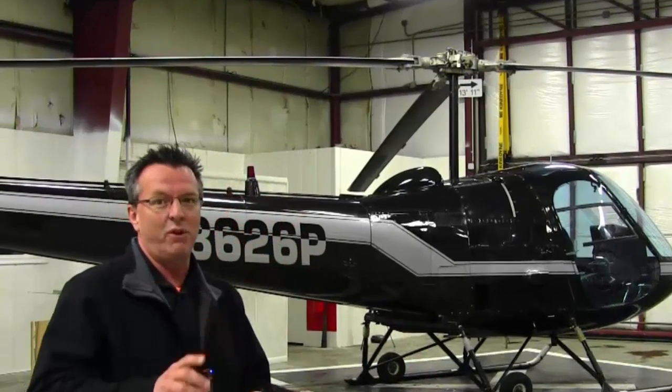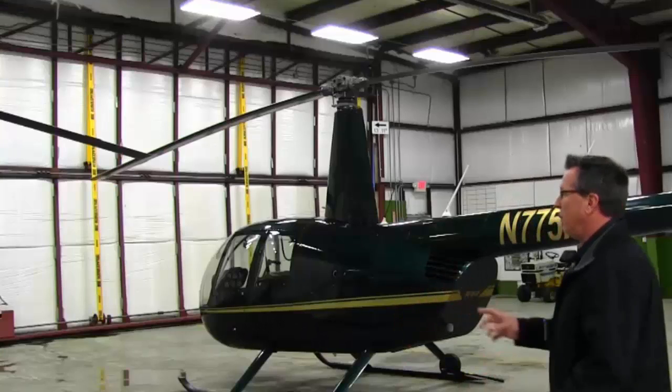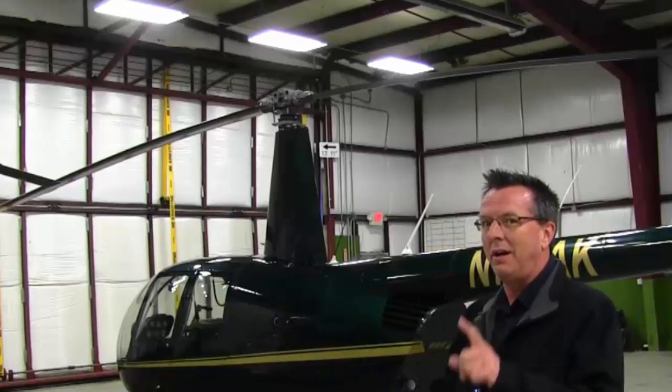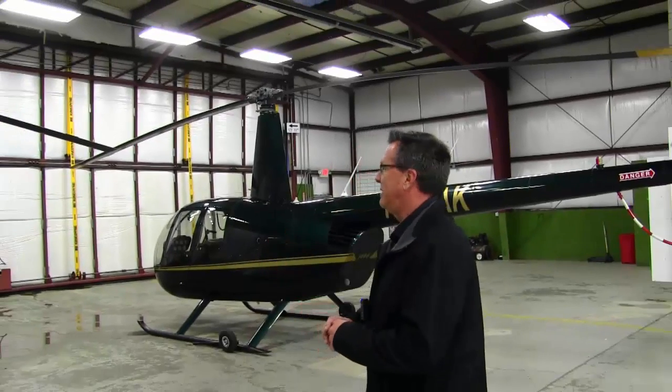The Enstrom is a fully articulated rotor system and is called a high inertia rotor system, which is very, very good. With the Robinson R44, it's a semi-rigid system — and depending on who you talk to, whether they call it a low inertia or a high inertia. It definitely has more inertia than the R22, which is a good thing.